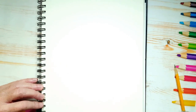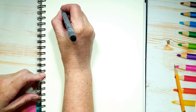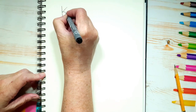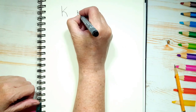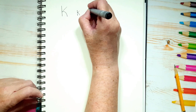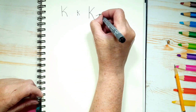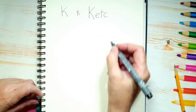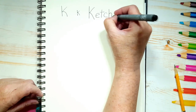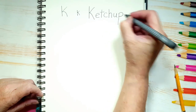Let's get all the pet hair off here first. Now the first thing we're going to do is we're going to write the word ketchup, but first let's draw a K. That's a capital K, and a small K just looks the same — it's just smaller. Now let's write out ketchup: capital K, E, T, C, H, U, and P. That spells ketchup.